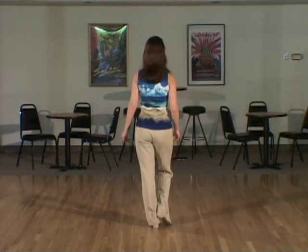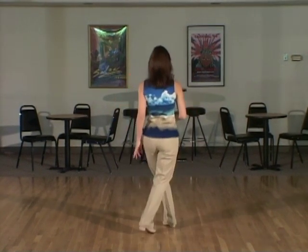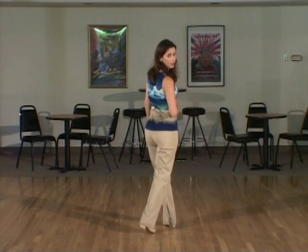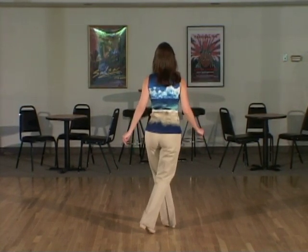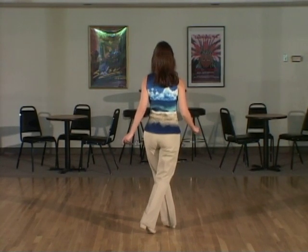From the beginning with the count in: five, six, seven, and eight, and one. We're going to hold in this position while we do very gentle little knee bounces: two, three, four, five, six, seven, eight.